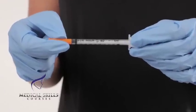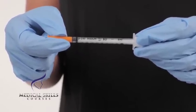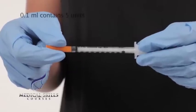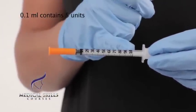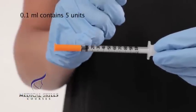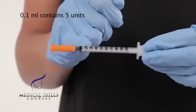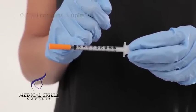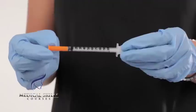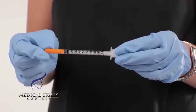What you see here is an insulin syringe of 1ml. As you will see, there are numerical gradations on this syringe ranging from 0 to 100. Each of these is 0.1ml. Therefore, in each gradation we will be able to fit 5 units of product. As such, in this 1ml syringe you could potentially fit 50 units of anti-wrinkle treatment.